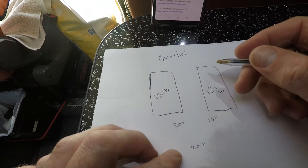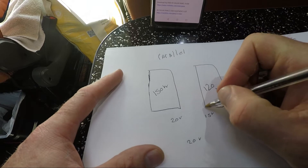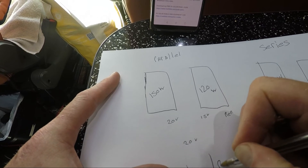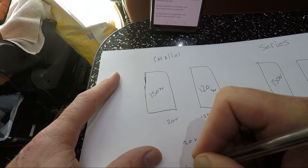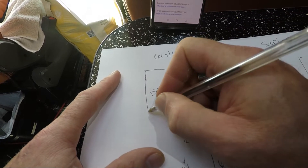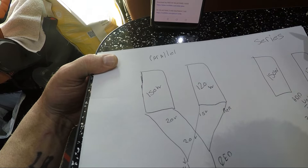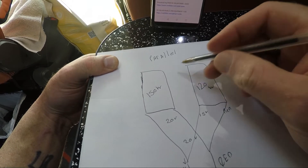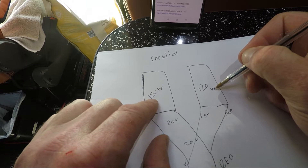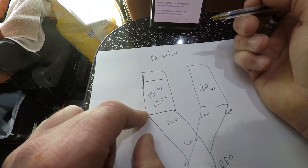So guys, we've got two panels — a 150-watt and a 120-watt. In parallel, red wire goes to red and black goes to black: red-red-red, black-black-black — that's parallel. The problem with parallel and mismatched panels is that this 120-watt panel will bring the 150-watt panel down to 120 watts.